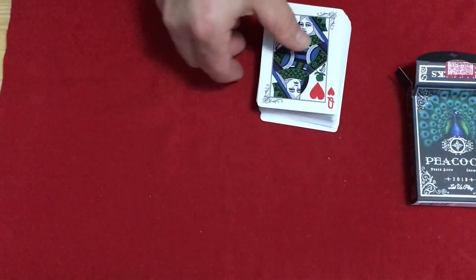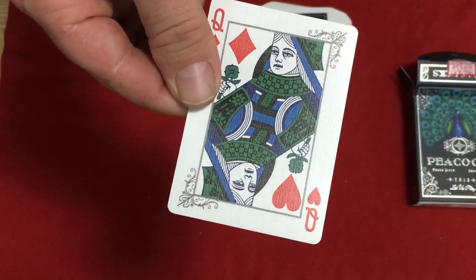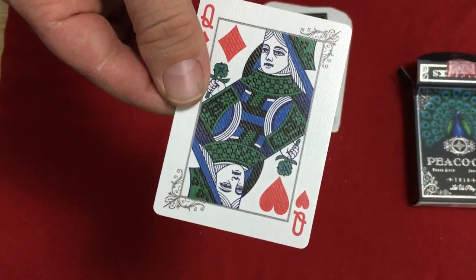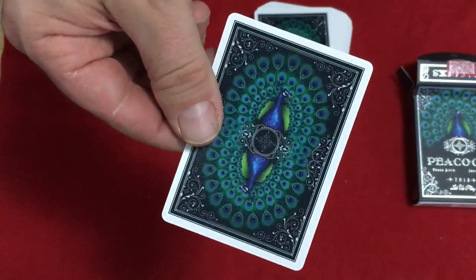So here's the gaffer card we were talking about — it's a misindexed queen. It's half queen of hearts, half queen of diamonds. Blue and green colors as you can see in the standard courts. Very nice back design, blues and greens, you're imaged.